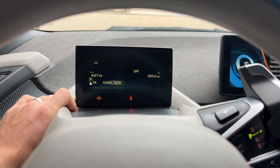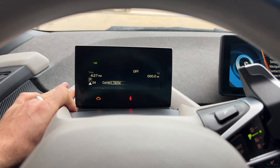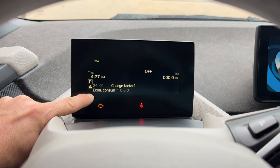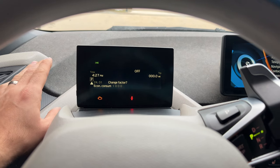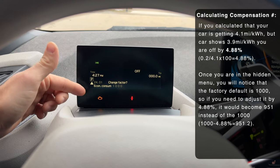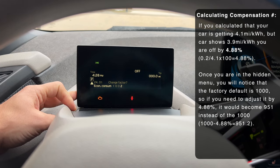Finally, number 24 is the correction factor. This one is very interesting because it allows you to change how the vehicle shows you range. So if you think your vehicle is lying to you — for example, it says 75 miles but you only get about 45 miles — you can actually adjust this to where it will be more accurate for your style of driving. There is a math formula which I'll link in the description. I wouldn't recommend changing it without knowing what you're doing.